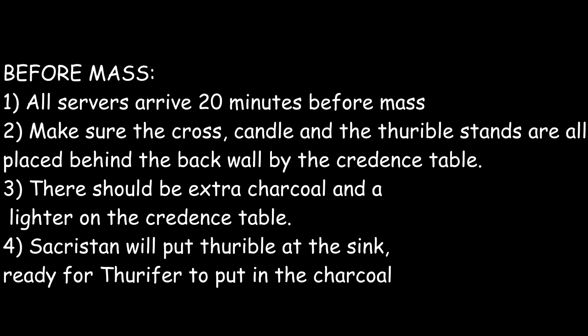Before Mass, altar servers are to arrive 20 minutes early. Second, make sure the cross, candle, and thurible stands are all placed behind the back wall by the credence table. Third, there should be extra charcoal and a lighter on the credence table. And fourth, the sacristan will put the thurible at the sink ready for the thurifer to put in the charcoal.